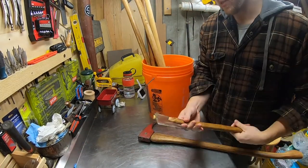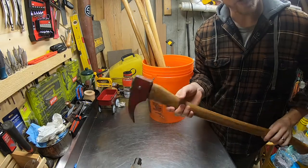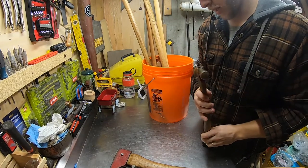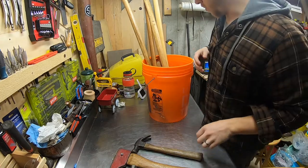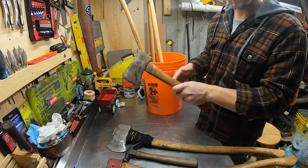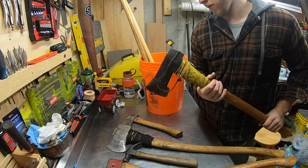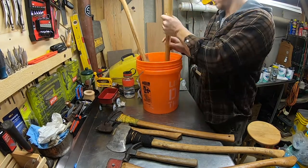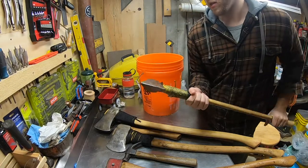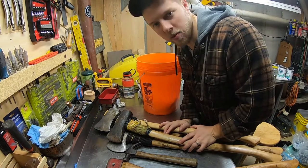We've got all our wooden tools here. This is our True Temper timber-framing hatchet, this is our pick axe which I wouldn't leave the house without for doing firewood, a regular unbranded vintage wooden hammer, our four-pound splitting axe, a small Craftsman hatchet, our Husqvarna four-and-a-half pound splitting axe, and our Craftsman American felling axe.